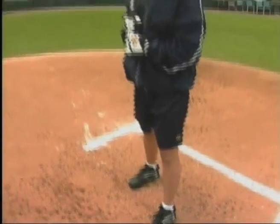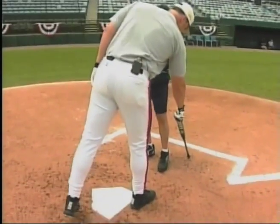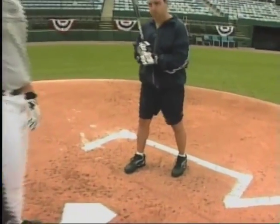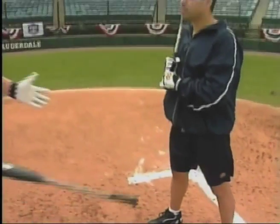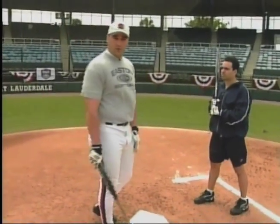And then finally, we're going to talk about an open stance, where my front foot is actually behind my back foot. The width of this depends on what feels comfortable to you.